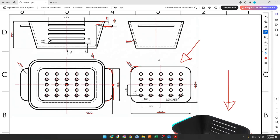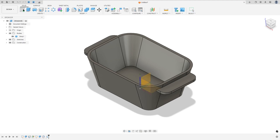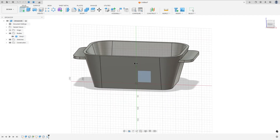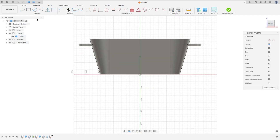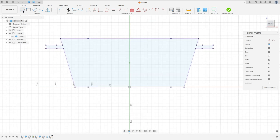Now we'll make a rectangle to create a cut in this body. The rectangle is 8 millimeters by 108 millimeters, and the distance between this line and the bottom face is 25 millimeters. Go to create a sketch, select the front plane, press P on the keyboard, set the selection filter to body, select this body, and press OK. Hide the body a little bit, select a construction line, click on the midpoint, and make a construction line.